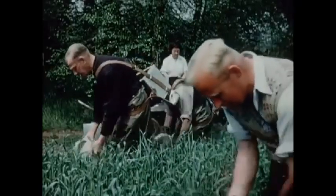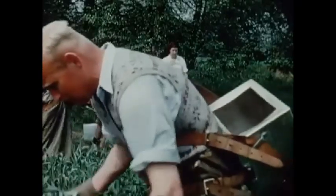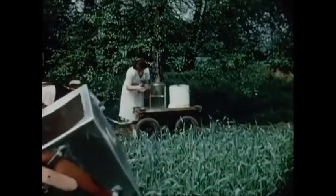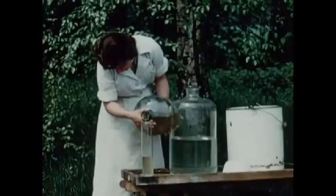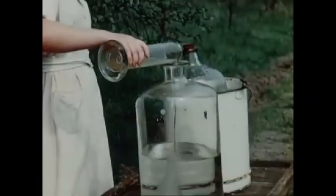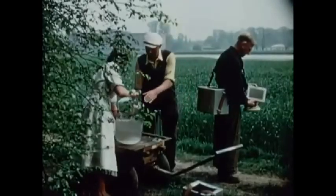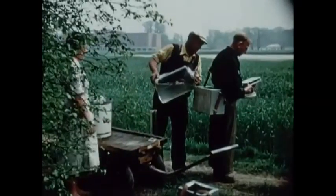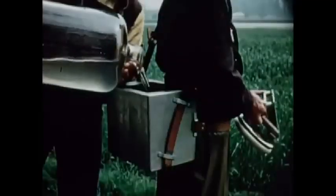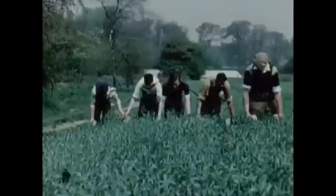In the field, the stock suspension is diluted according to the calculations made in the laboratory. There are various ways of infecting the ears of rye with the inoculum, but this one gives a high percentage of satisfactory results.